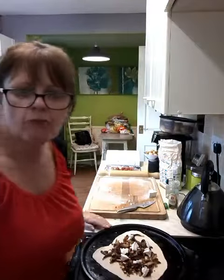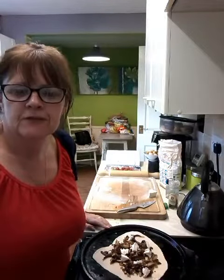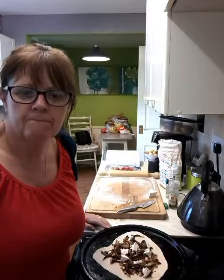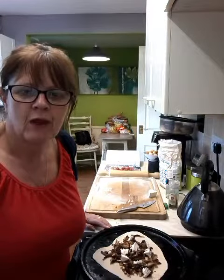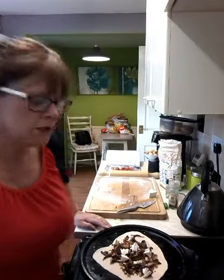For some reason the bloody recorder stopped recording, so to see this pizza, keep looking at it now. I'm going to do a second one. This happens to me all the time, it's so annoying.